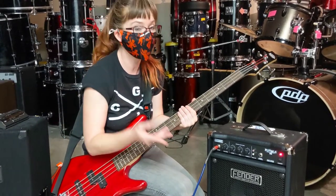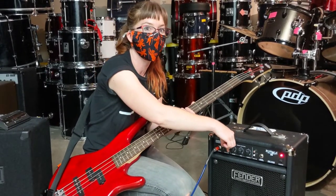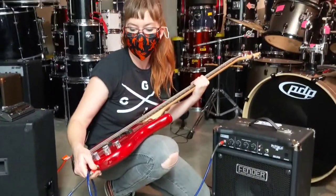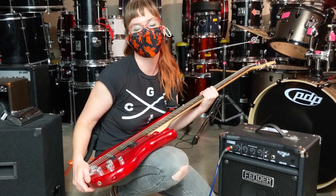When I'm ready to turn it off, do it in reverse order. I turn the volume all the way down first, then I turn the power off, then I unplug my instrument and put it away safely to rock another day.